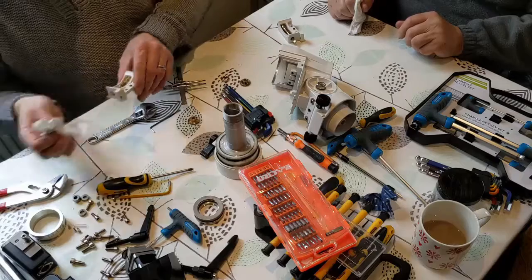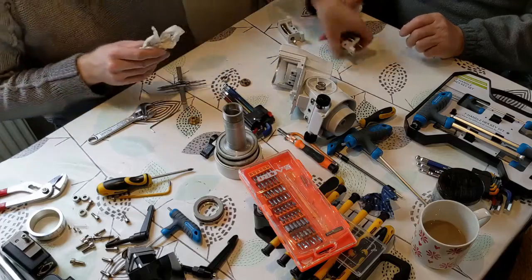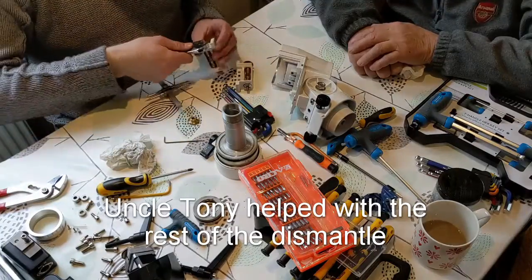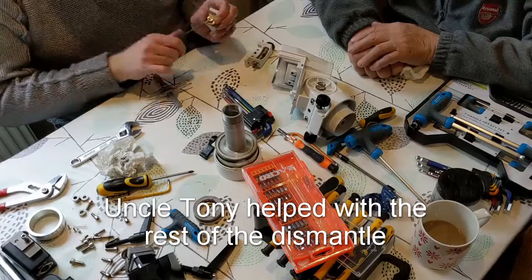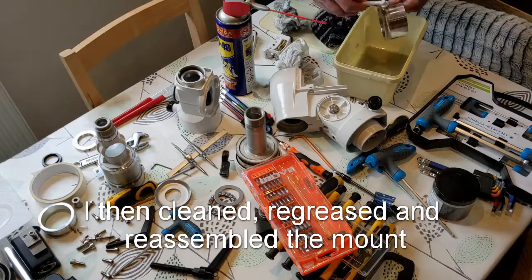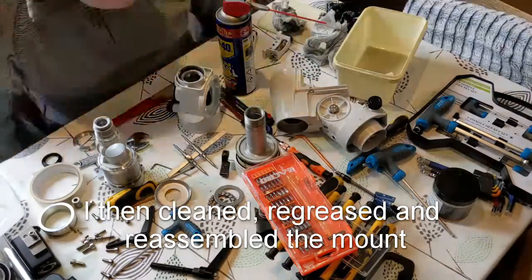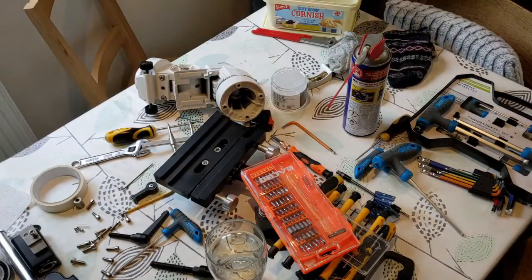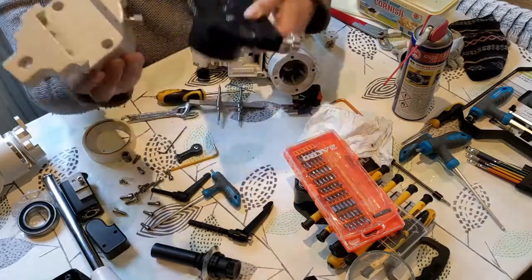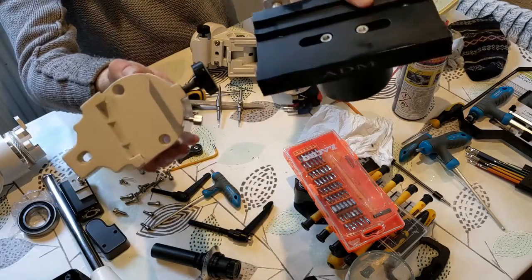I think this has improved — there was one bearing that was a bit rough. So that confirms there was at least one that needed changing. That's the existing saddle, and this is the new ADM saddle which I'm going to be fitting, which looks amazing. So I'm going to fit this now.